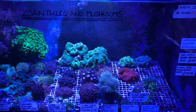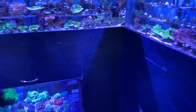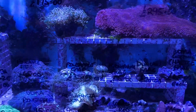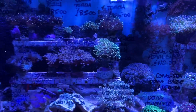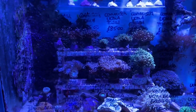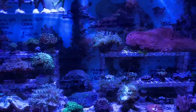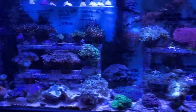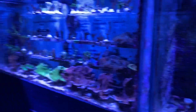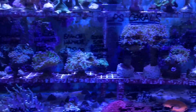Moving on from soft corals — once your water is a little more mature and stable and you've gone through that horrible algal phase — you can move on to LPS corals. LPS stands for long polyped stony corals; they still build a calcium skeleton but are generally easier to keep. There are exceptions to the rule, but if you ask when you come in we can point things out. The LPS corals you see down here generally require less intense light requirements as well.